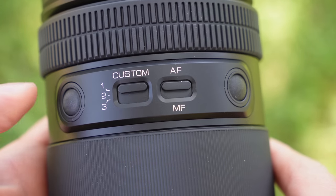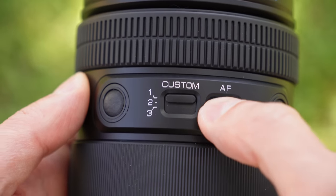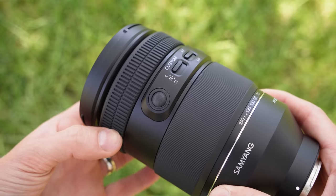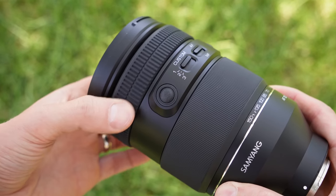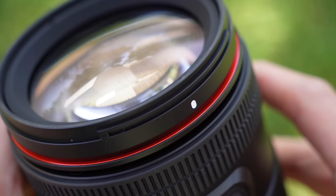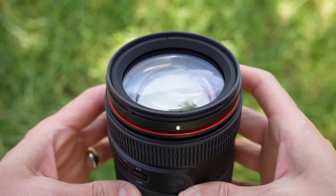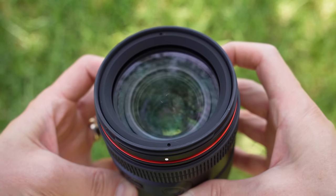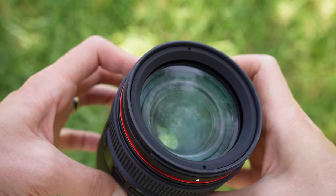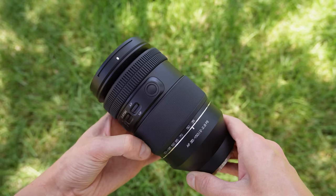Next up are two switches and two custom buttons which you can use for focus hold. The custom switch has three options that alter what the focus ring controls — in mode 2, for example, the focus ring controls aperture. The focus ring is electronic, smooth, nicely damped, and grippy — no complaints there. Right in front of it is the signature half-hidden red ring seen on many Samyang and Rokinon lenses, and around the front is a nice-sized front lens element. Inside there are 21 elements in 18 groups, a 9-bladed diaphragm, and a linear STM, which is the older-style stepper autofocus motor.